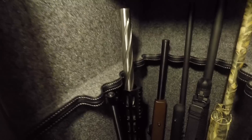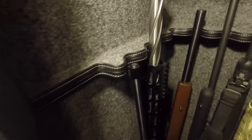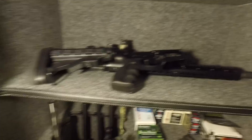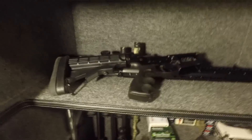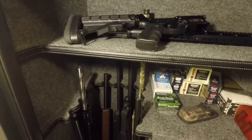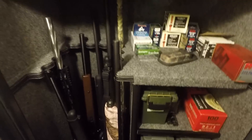The only problem I have is, as you can see, there's my 10-22 and it can barely hold on to that. That's why my AR is up here — one of my ARs, I should say. It was too short, so it would just fall over. Not a big deal because I can break it down and put it there, but eventually I'll probably put something else there. I'm not trying to get another safe or move my ammo out of here.